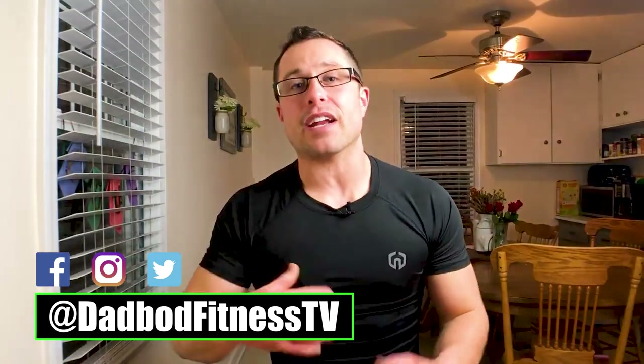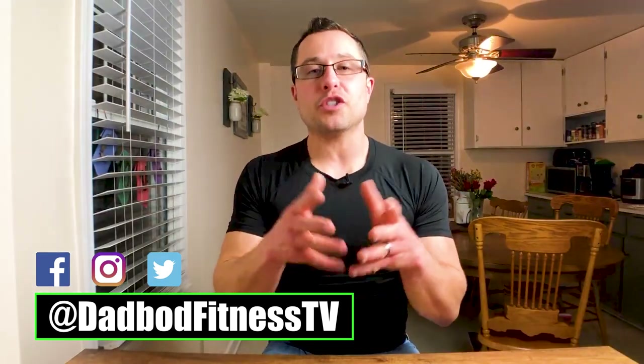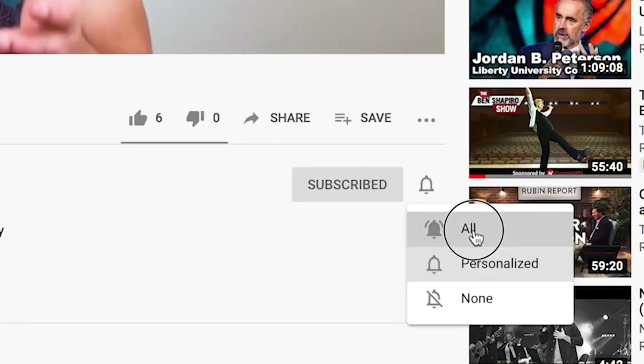Welcome to DadBody Fitness. If you and I are just meeting, my name is David, and I help crazy busy moms and dads to build a physique. If you want to maximize your muscle growth, strip the body fat, and transform your life even while still managing your family, consider subscribing.